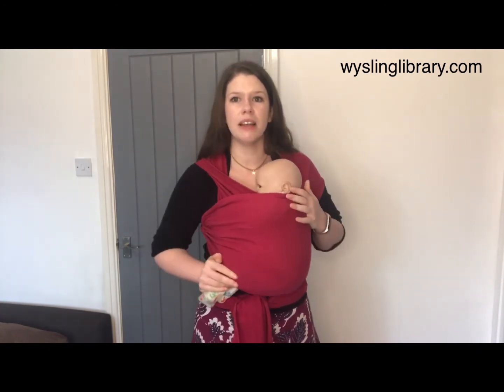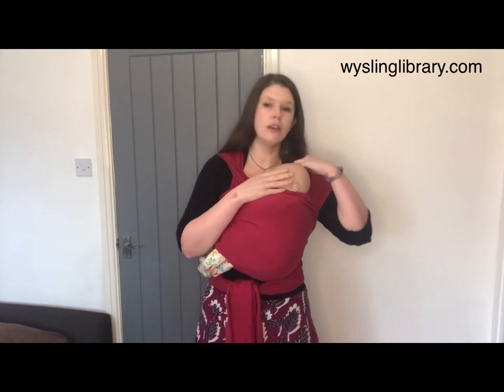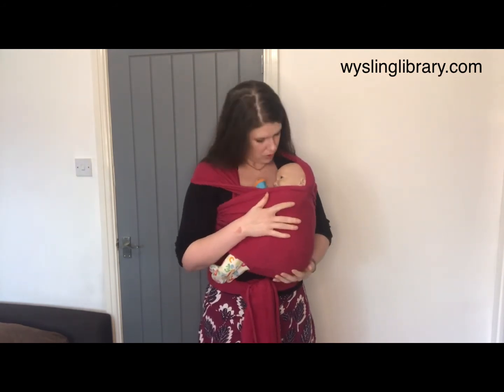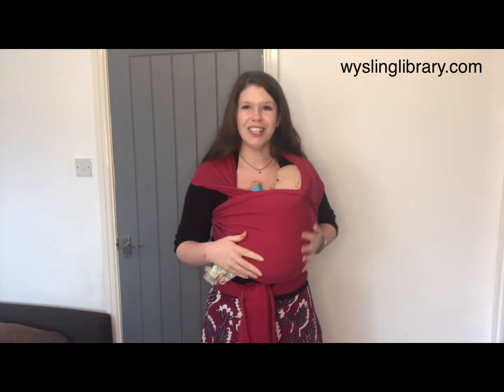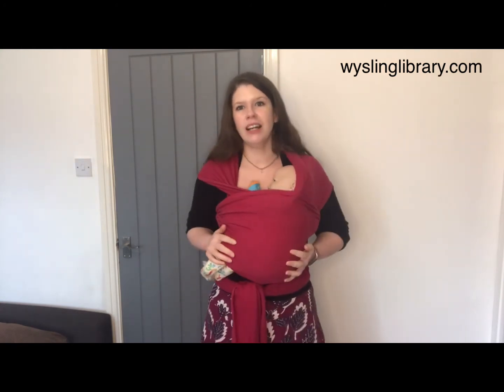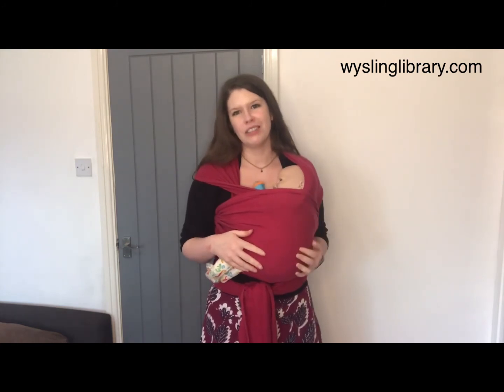A seated sideways carrying position has your baby's back vertical, so upright, and they have access to support for the head using your shoulder or using the carrier. We should always be able to look down and see that your baby's mouth and nose is visible. You should always be able to give them a nice easy kiss on top of their head without having to stretch, and your carrier should feel like you can take your hands away and be hands free. I hope that helps with a seated sideways carrying position using a stretchy wrap.